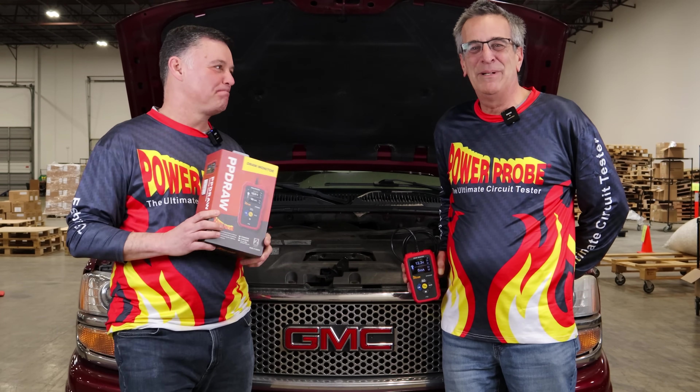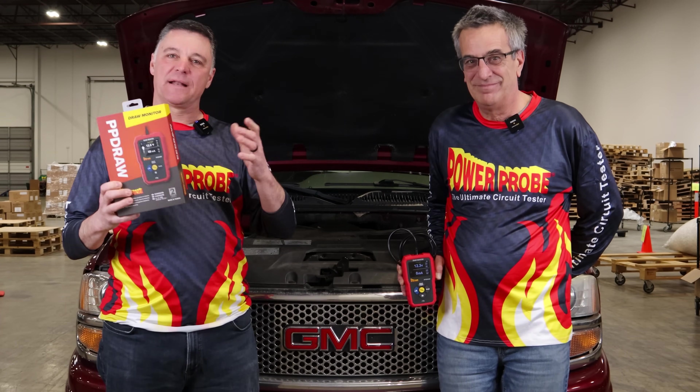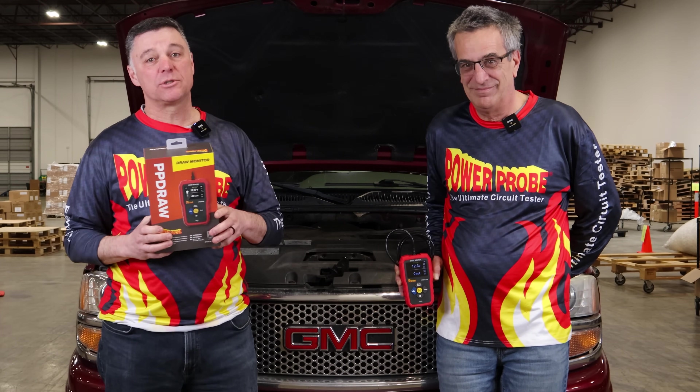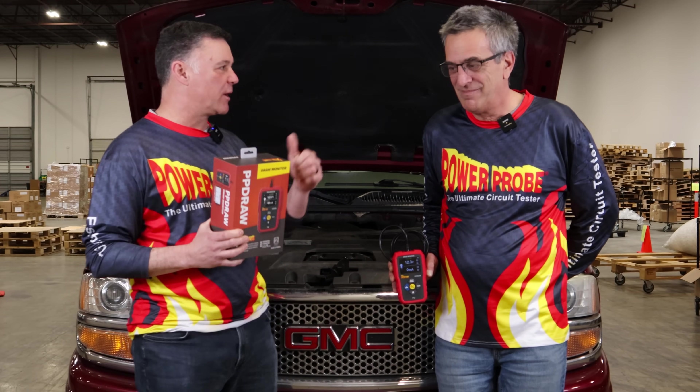I'm Dave from Power Probe, and I'm the other Dave from Power Probe. We brought out the new Draw Monitor and we've got a lot of questions about specifically how it works, so today we're going to go through a couple of more detailed explanations of the tool and how it connects.